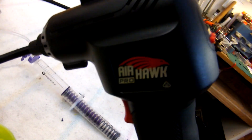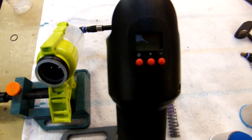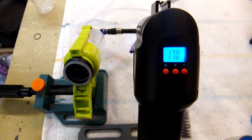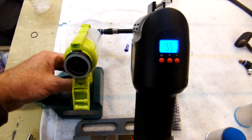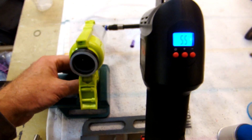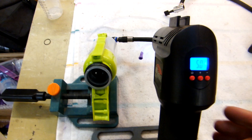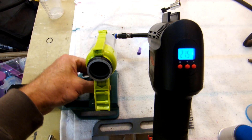Today we've got it set up with the Airhawk Pro, which we'll turn on and blasts it out. Unfortunately it's not reliable every single time to refill. Don't know exactly why, but we're working on it.